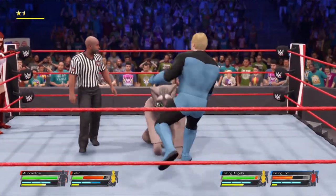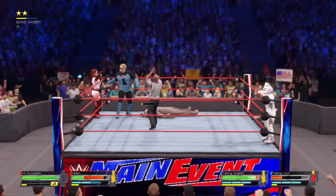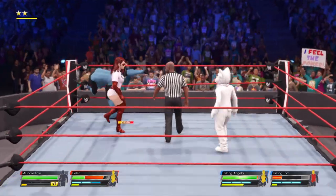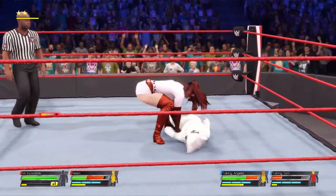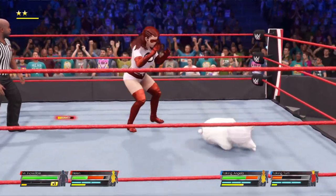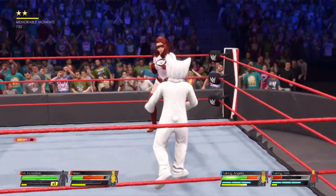Just deadlifted up into a powerbomb! A backbreaker. Painted right back with a reversal.